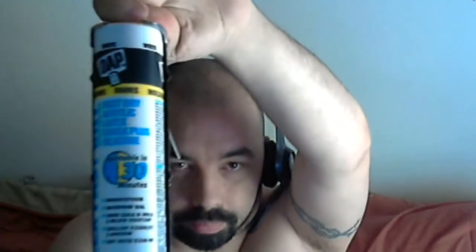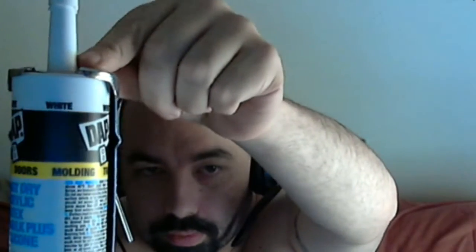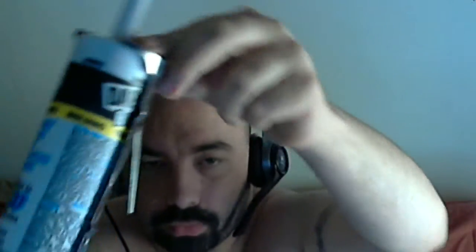Caulking gun — you can see at the top it says it dries white, up at the top. That's what you're gonna want. It'll only cost you like three bucks unless you're not in California, and it's gonna cost you less.